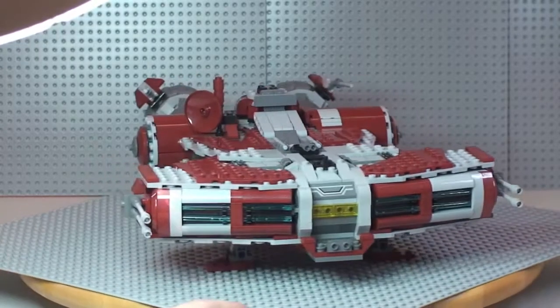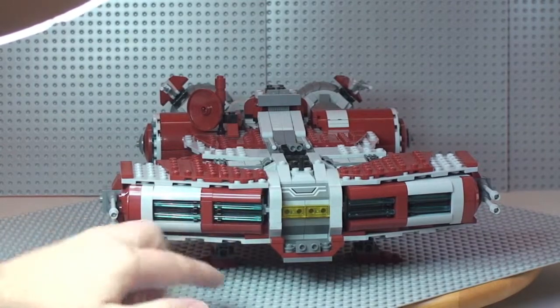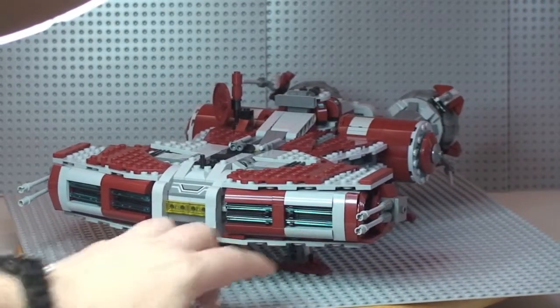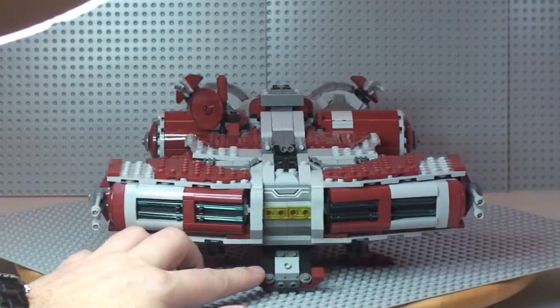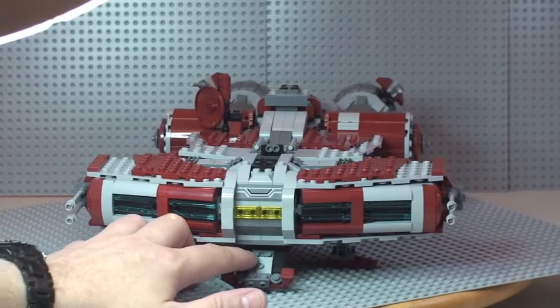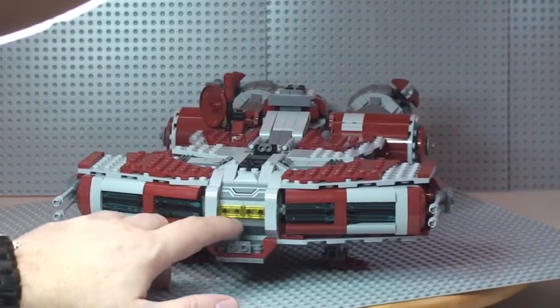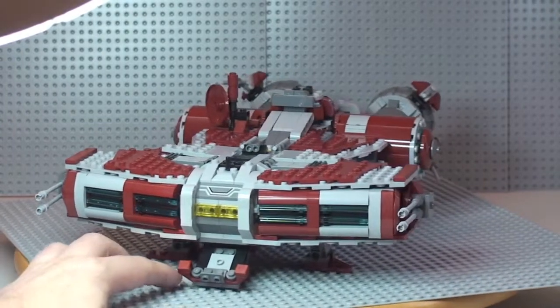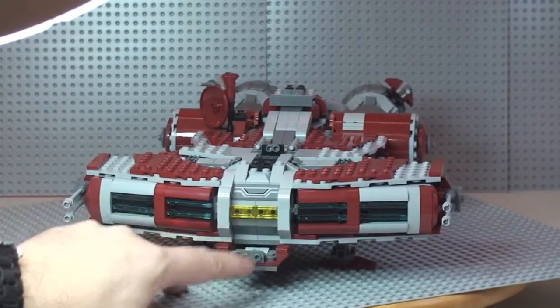Back to the front of the set — they've used lightsaber pieces here, which is a pretty good use of parts and looks awesome. There's also a front piece that drops down. I'm not entirely sure of its function, but I assume one of the crates can fit in there, which I'll show you when I get to them. There's also a sticker up at the top.